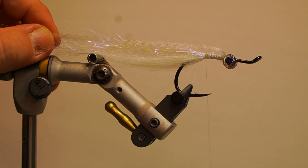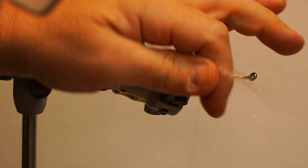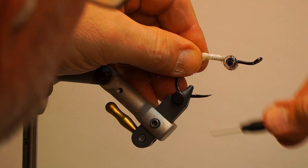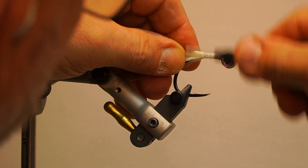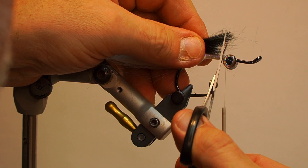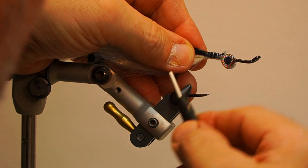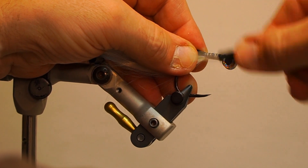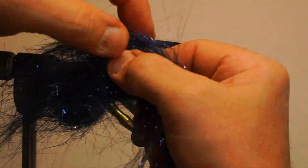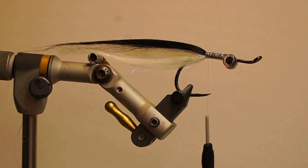Next, fold the remaining super hair — you want it slightly longer than the other super hair — trim on an angle, taper the ends and secure. Then add black polar fiber on top of the hook, slightly longer than the previous wing and secure. Add the black shimmer fringe over the polar fiber and secure.